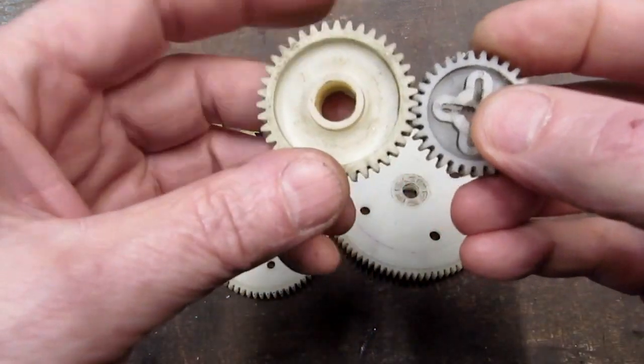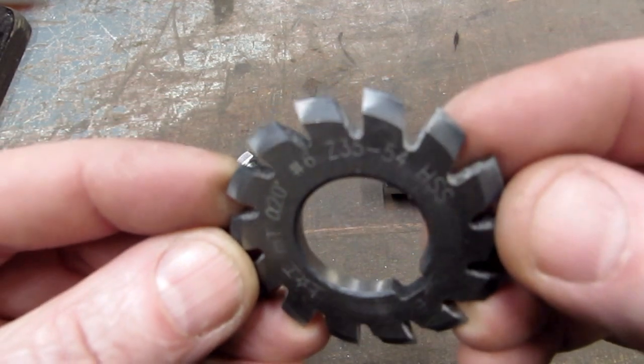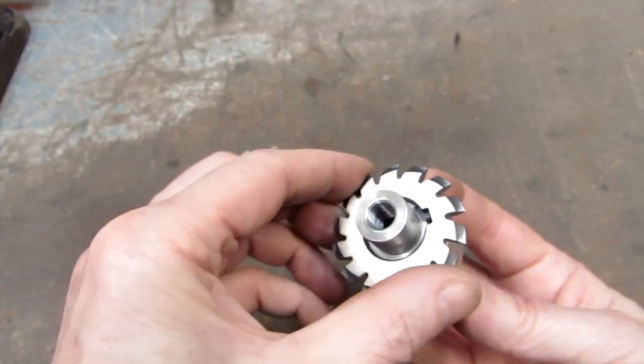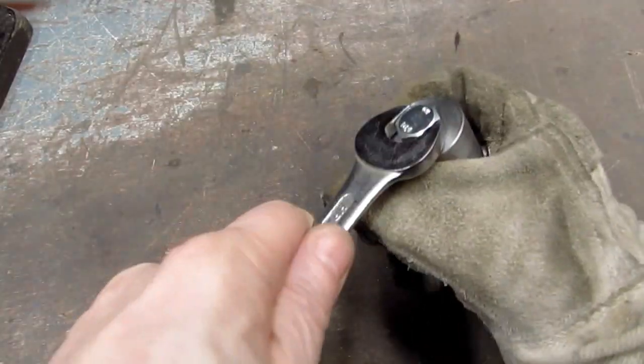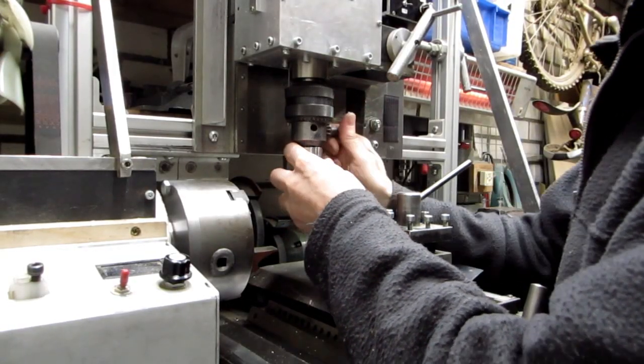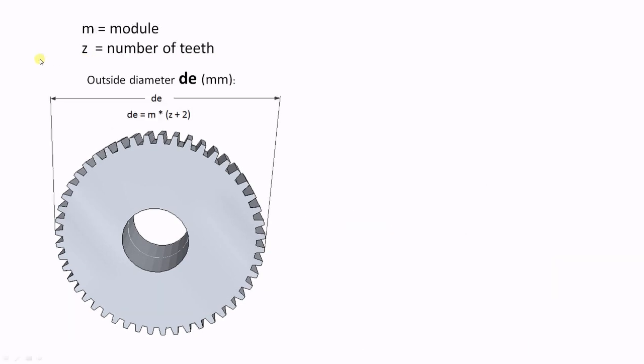It's time to make some gears. Module 1 is a common size for small gears, so I bought some module 1 gear cutting tools. Here is a number 6 cutter which can be used for gears from 35 to 54 teeth. I made a tool holder for it that can be mounted in my vertical mill. Here are some simple formulas for making gears based on the module unit. M is the module size and Z is the number of teeth, and all sizes are in millimeters. The gear outside diameter is the module times the number of teeth plus 2. So for module 1 gears, the outside diameter is the number of teeth plus 2 in millimeters. A module 1 gear with 46 teeth will have an outside diameter of 48 millimeters.